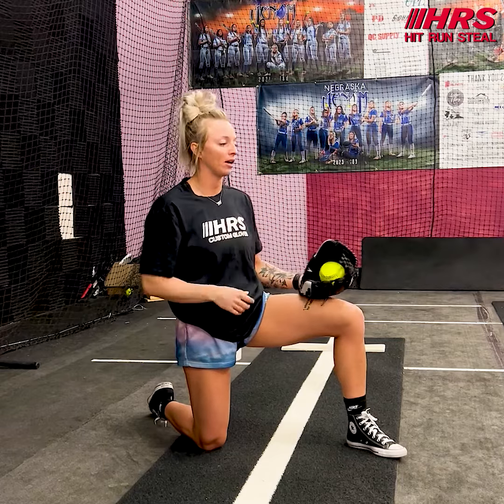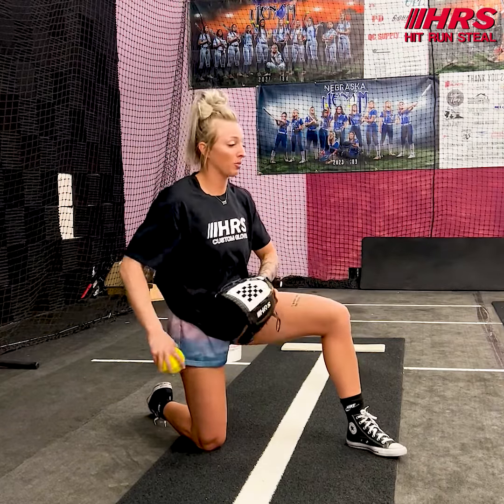If you have a catcher, obviously you can pitch to your catcher. I'm going to pitch to my net right now. But all we're going to do is go through our normal motions of pitching full speed. We want to get into this position right here, and we're going to push, find the resistance on our front side, and we're whipping through that ball.